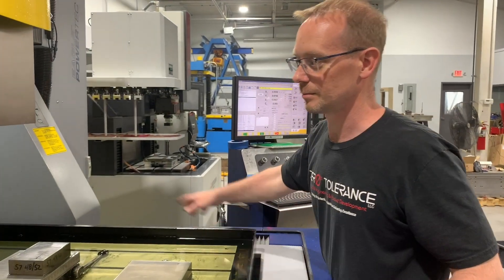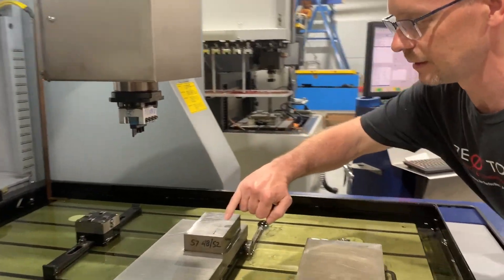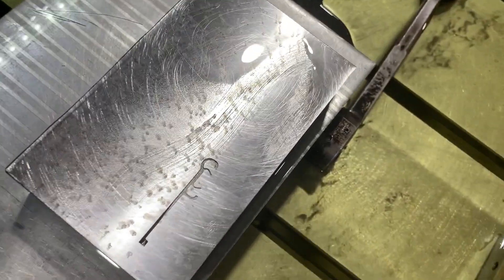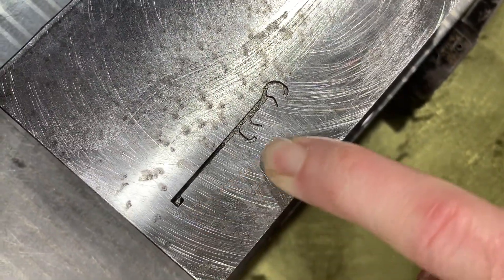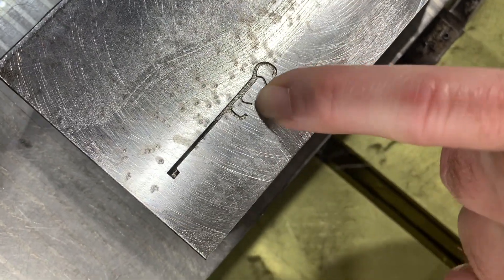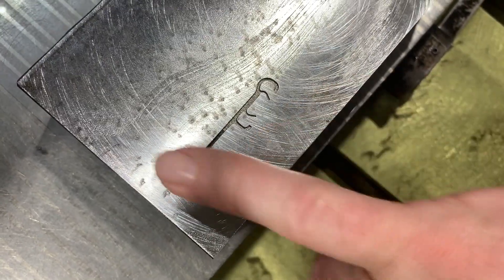We have started this burn about 17 minutes ago. It's got very small details as you can see, and it's gone about 200 thousandths deep on this end here. It's just getting into this cool little shape which is roughly about 20 thousandths thick in the thin sections, and we will continue burning and come back and see it when it's done.